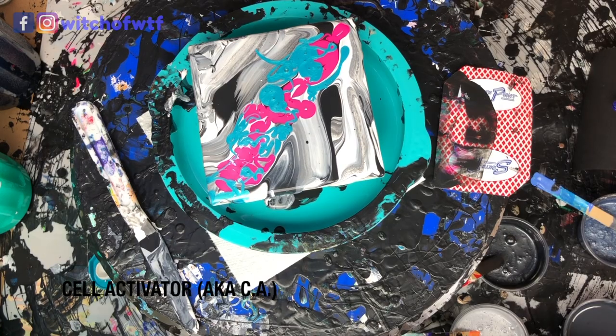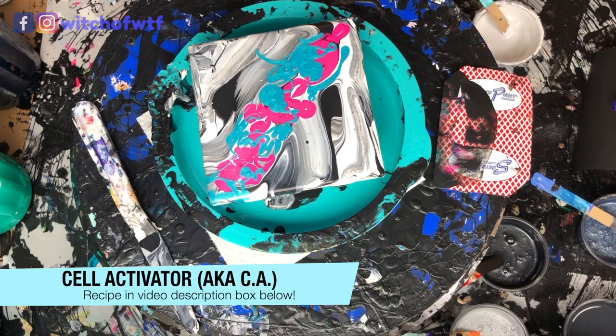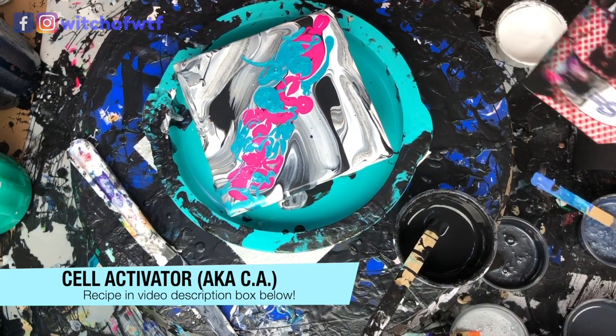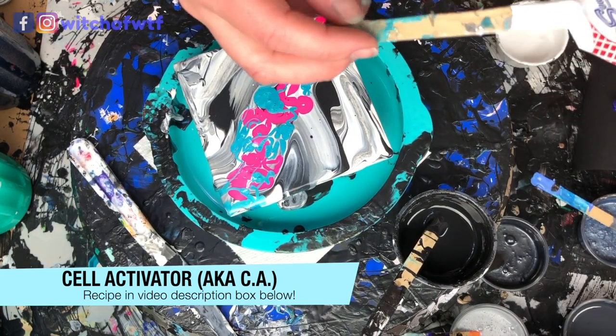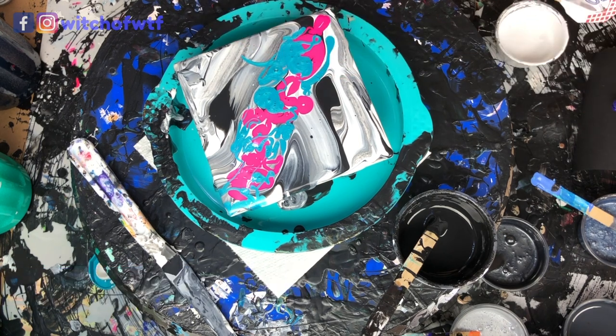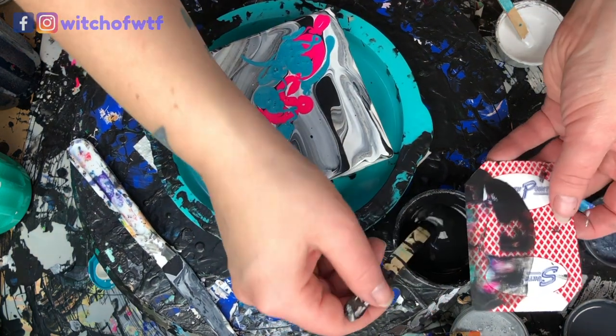I'm going to set my white and I'm going to set my black, and apply a little half and half right there. I really don't need that much. I'm going to do black on this side.